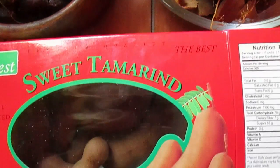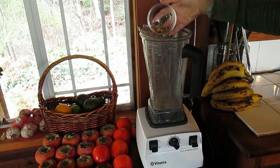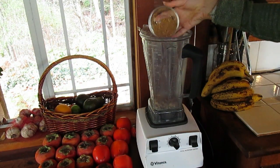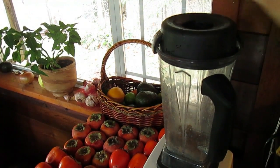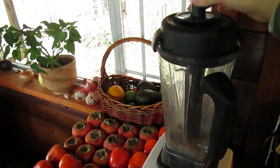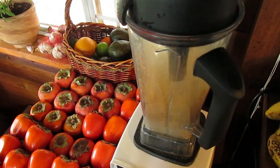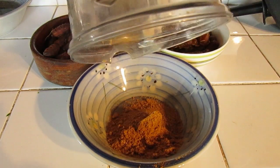The first step is putting your mulberries and your spice mix into your blender, and you want to just blend this up until it reaches a really fine, flour-like consistency. It only takes about 30 seconds in the blender, and then you're ready to pour it into a bowl. You can just leave it sitting in your bowl and we'll move on to the next step.